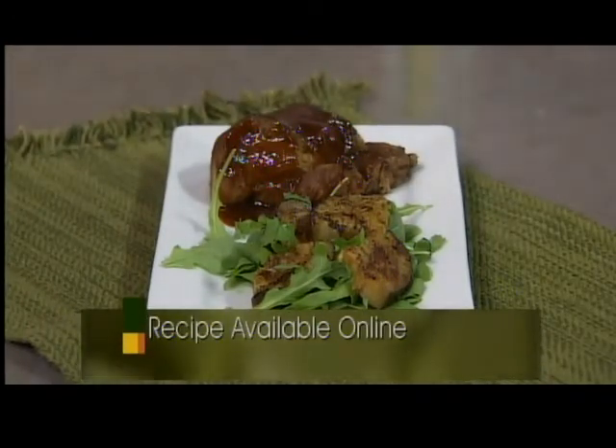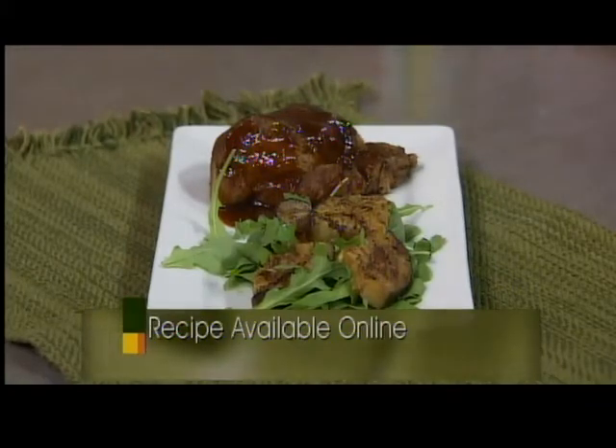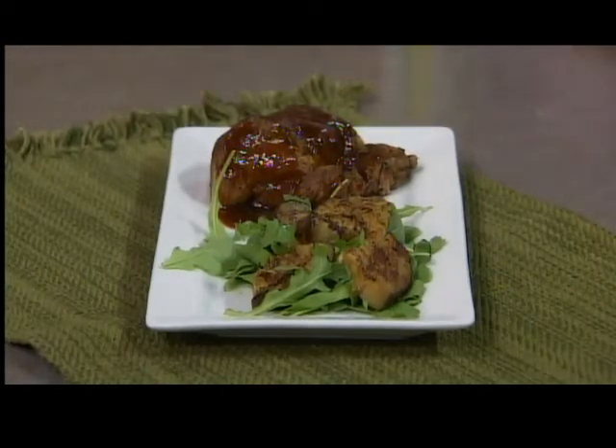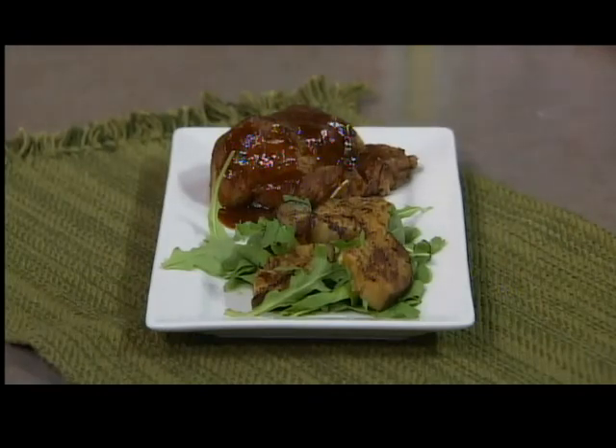Serve with a grilled vegetable salad with a grape vanilla vinaigrette — a perfect, light summer meal. Thanks so much, Todd. Think about making your own homemade barbecue sauce. Next time you open the fridge and you're out of barbecue sauce, don't panic — if you've got ketchup, mustard, and soy sauce, you're in business. Easy one to solve.